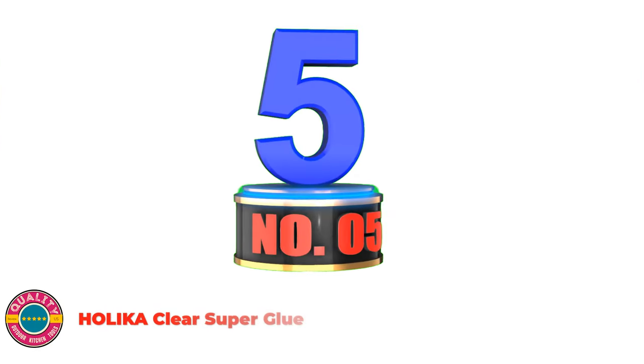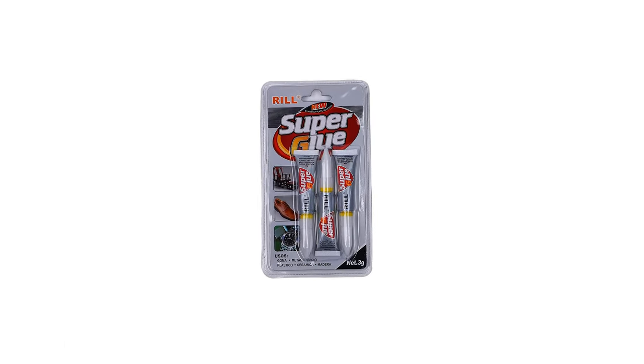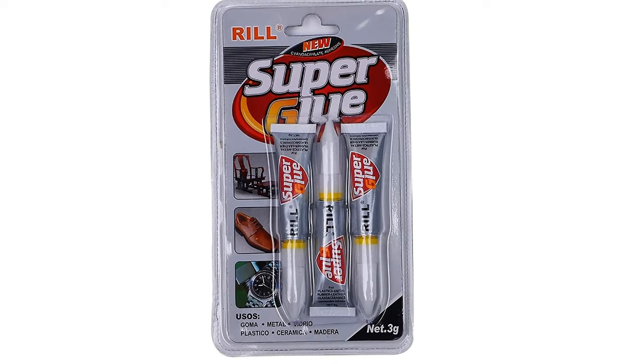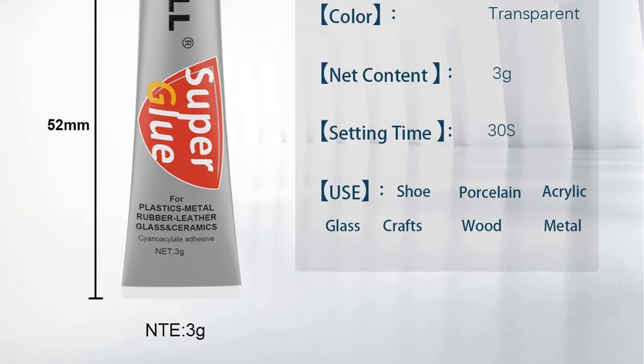Number 5: Holika Clear Super Glue. Suitable for porcelain, ceramic, plastic, rubber, glass, wood, metal, and leather. It can be used for bonding between the same material or different materials. This glue is transparent and colorless, and very durable. Great for crafting, everyday object restoration, and more.